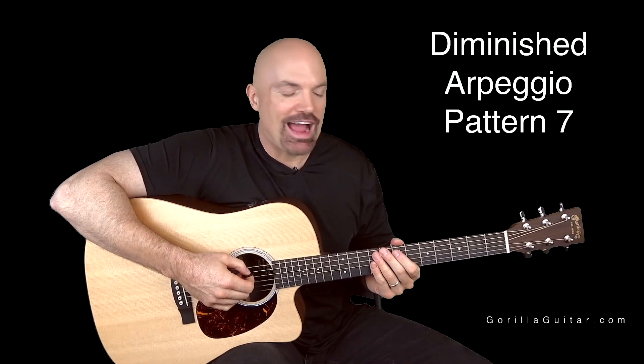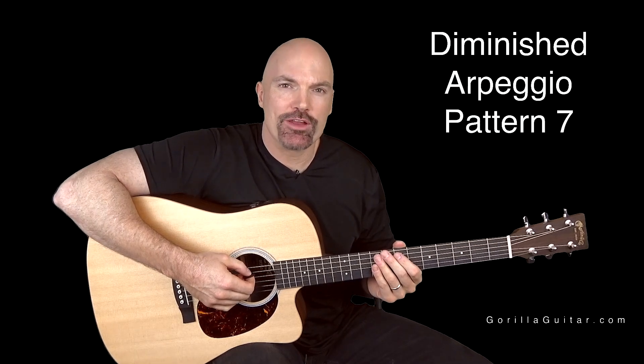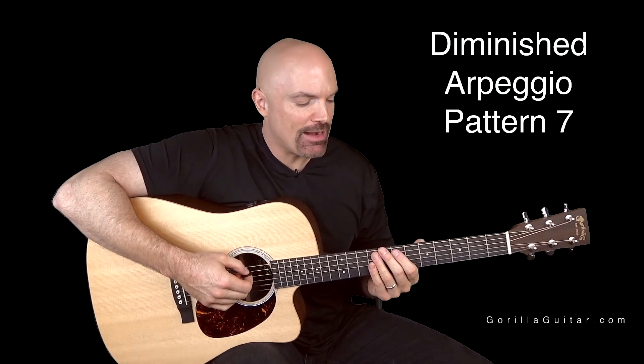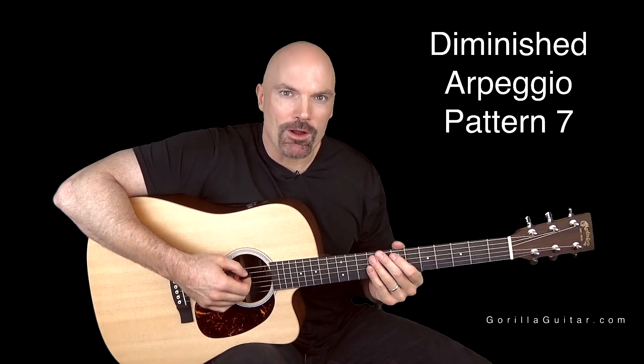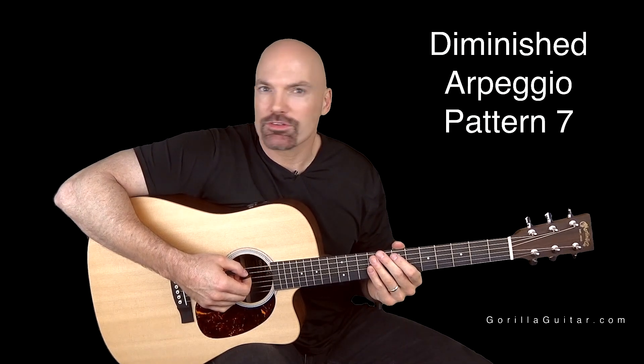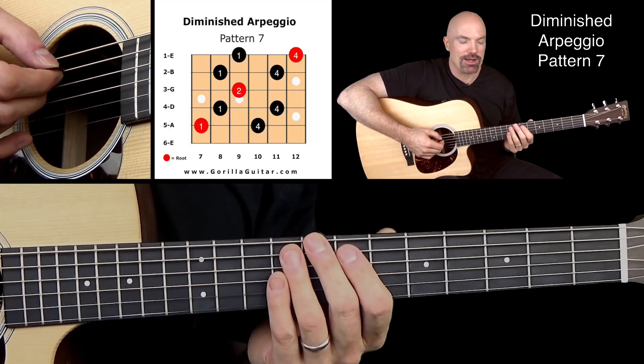Hey again, welcome back to Gorilla Guitar. I'm John Rush. For this lesson, we're going to learn the diminished arpeggio pattern 7. Pattern 7 is really cool — it's not too tough. You just got to make sure you get it right. So take your time with this one, just like always, but I'm sure you can do it. Look at your diagram there and you'll see what I'm talking about.